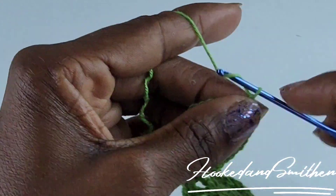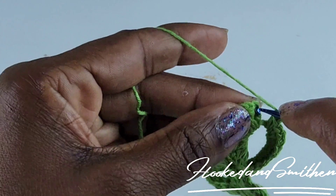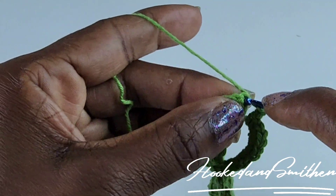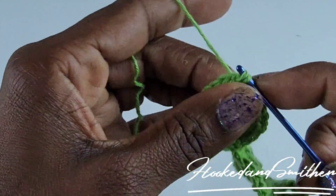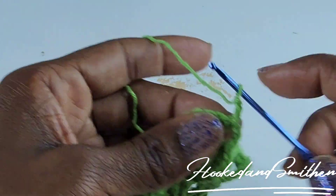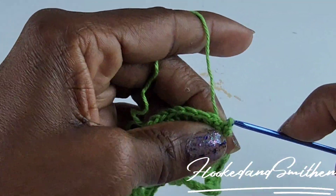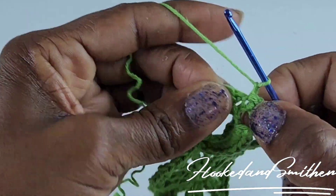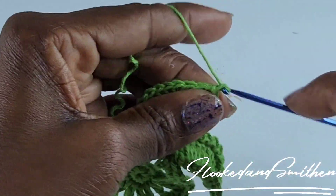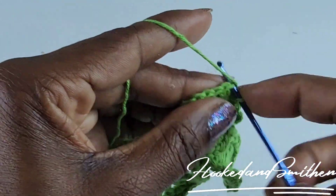After nine single crochets, chain three and slip stitch into the chain three. Chain three again and slip stitch into that chain three. Chain one, then make a slip stitch into the next stitch, chain one — continue with slip stitch, chain one all the way along the double crochets.